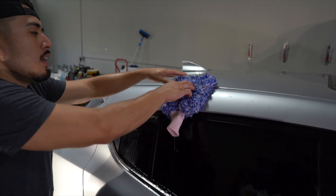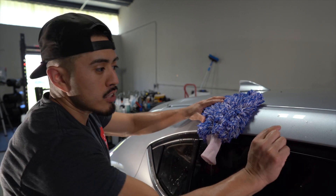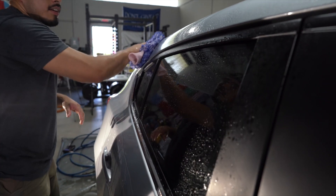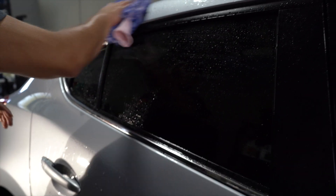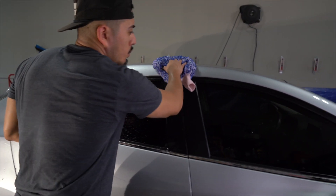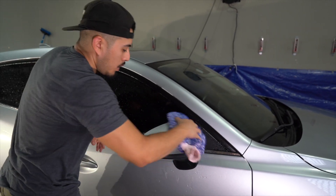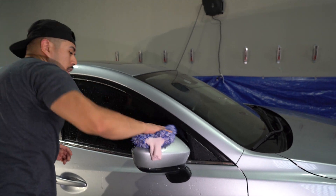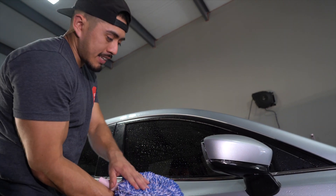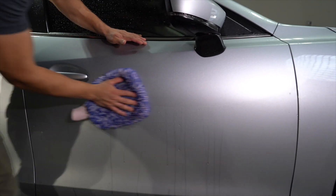With rinseless wash you want to use light pressure across the vehicle, because we're not rinsing it down - there's still going to be some light dust and debris on the top surface. Use light pressure across the entire vehicle when cleaning. The upper half of the vehicle typically won't be as bad as the lower half, so the top portion you can clean more efficiently because you're not going to pick up as much grime.